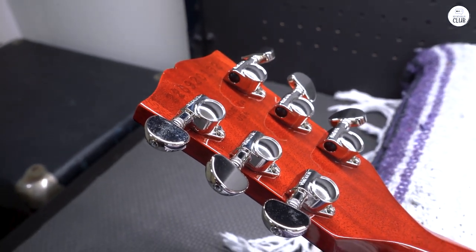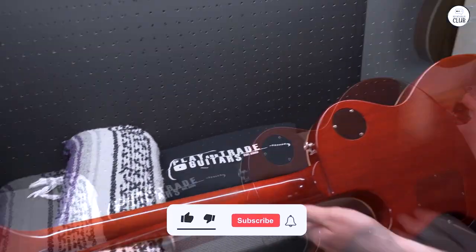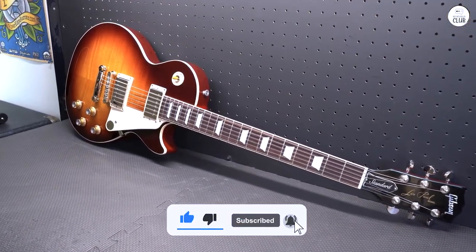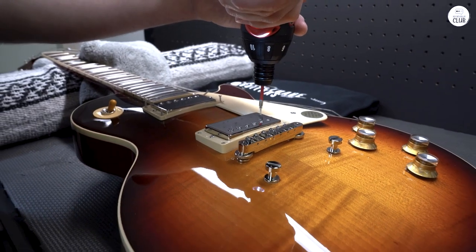At about 9.5 pounds, it's not too heavy, but you still feel like you're holding a solid instrument. If you're after a guitar with a vintage feel that's also easy to play, this could be a good choice. It also comes with a hard case and a registration card from Gibson.